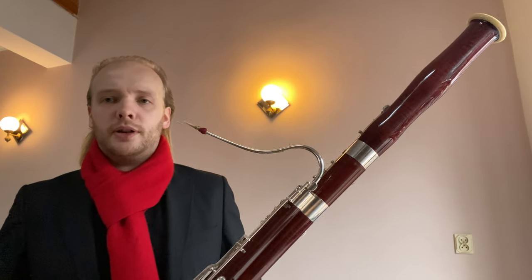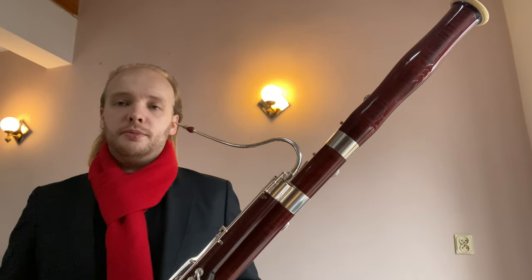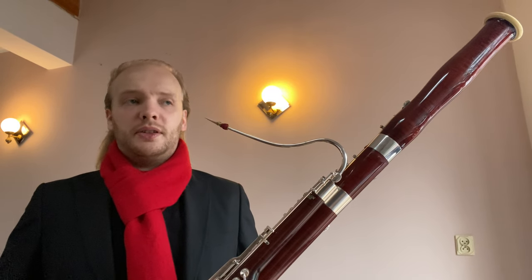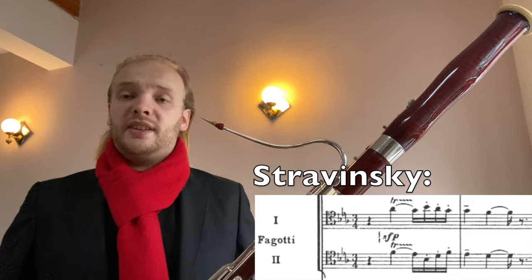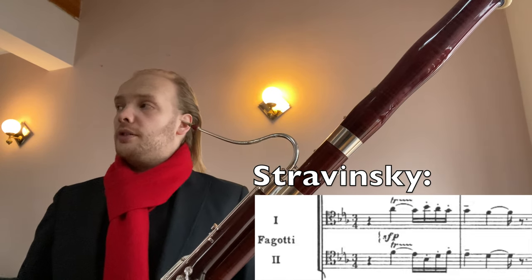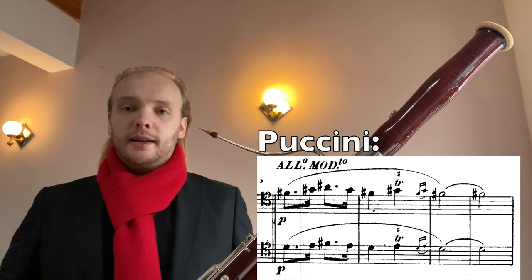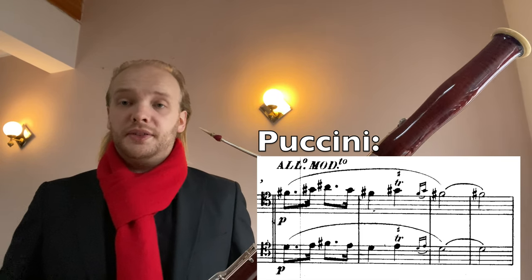The notes I'm working on is the trill from A flat to B flat in the tenor register. A famous piece that has this trill is, for example, Stravinsky's Octet. However, I'm actually going to play it in Madama Butterfly — there is a place there by Puccini that requires this trill.